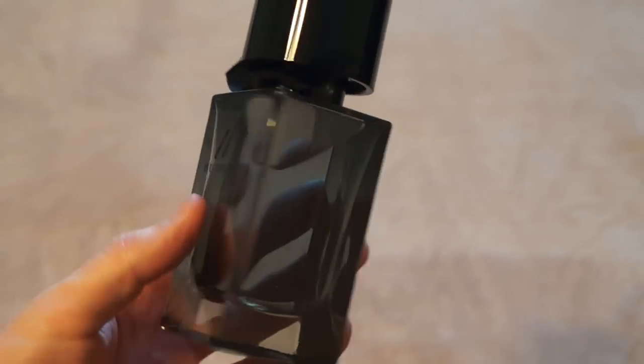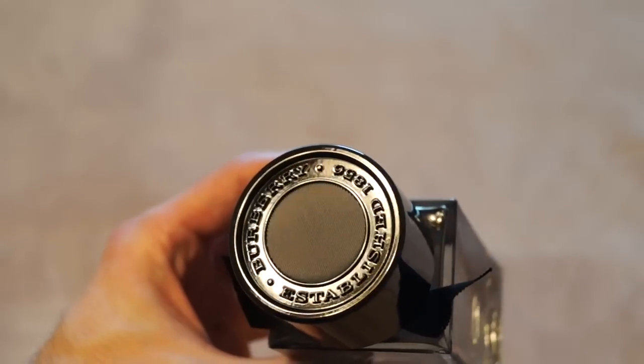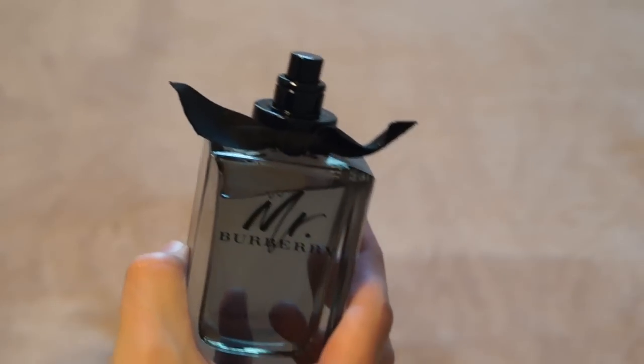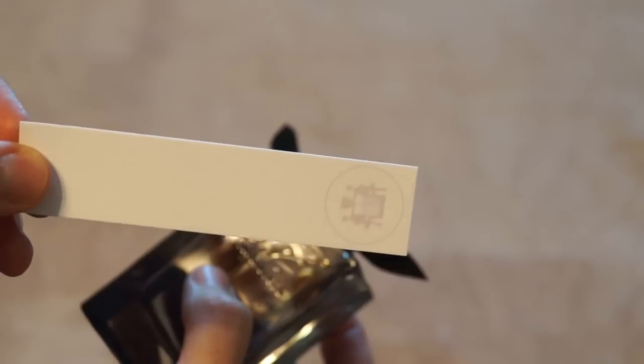Dark juice, really cool presentation overall. Got a little cool top there. So there's the bottle — let me spray it real quick and see how it is. Nice little cap. Got these little scent strips from a friend of mine who printed them off for me. Pretty cool.